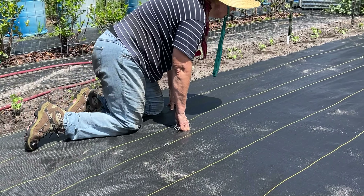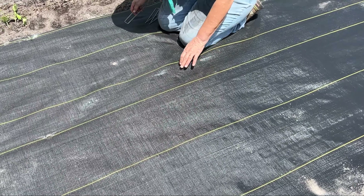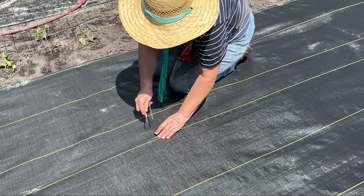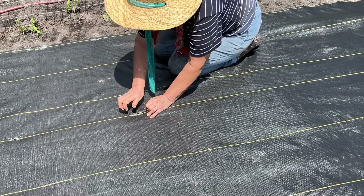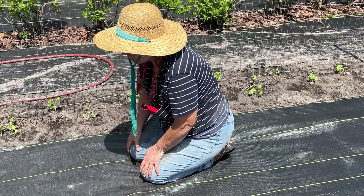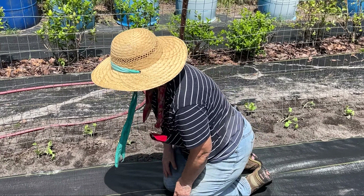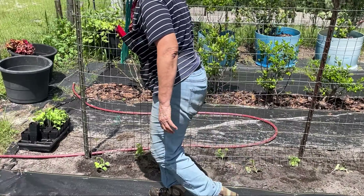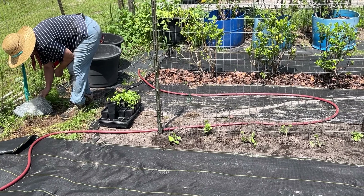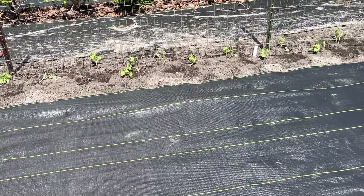We've got the second strip of landscape fabric down for underneath the raised bed. Carol is going through and putting staples in on the edges to keep it down and so the wind doesn't blow it away. I think this is the first time we've done this without a massive windstorm — though I can feel wind starting now! You can go back and watch past videos and just about every time we do something out here the wind is blowing — that was certainly the case when we put the high tunnel up.